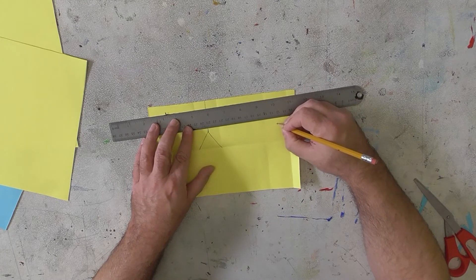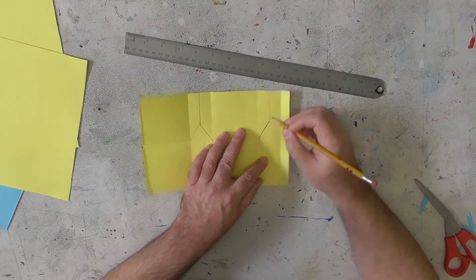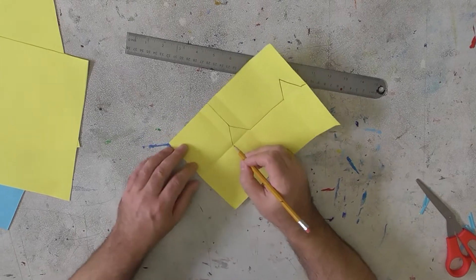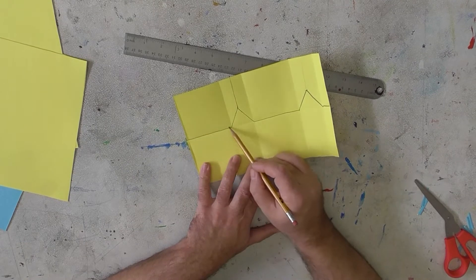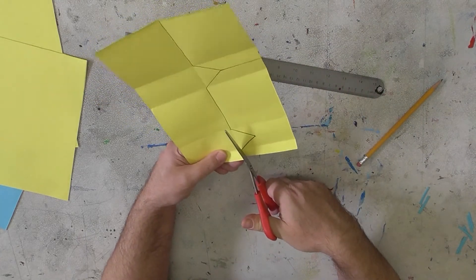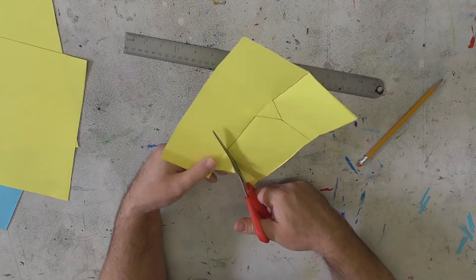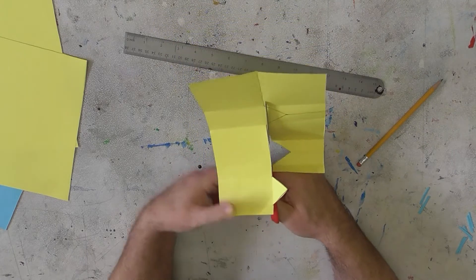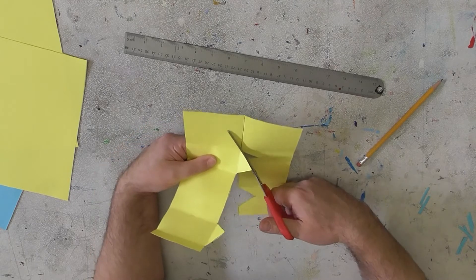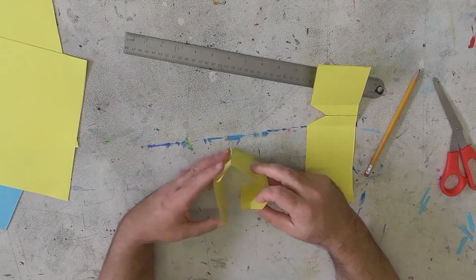If you want to use a ruler to make sure the triangle is the same height on both sides, go for it, or you can just kind of guess — if you're off a little bit it's okay. Just to make it easier to see, I'm going to draw this line here, this line there, and this line there. What we're going to do now is cut along this line and cut that out, and that'll make it so we can put an angled roof on our house instead of a flat roof. Just do your best to cut it out along that edge. So now we'll have our house standing up like that — there we go.